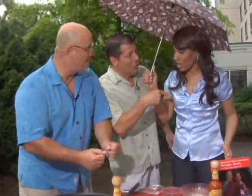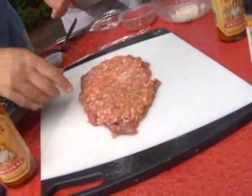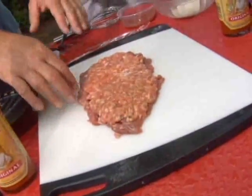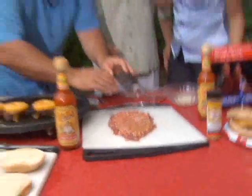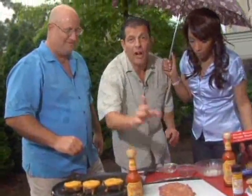Start off with a beautiful piece of skirt steak. You want to remove any of the excess fat or some of that silver skin, which makes it a little tough, and then flatten it out. Then on top of that, we put some Italian sausage.